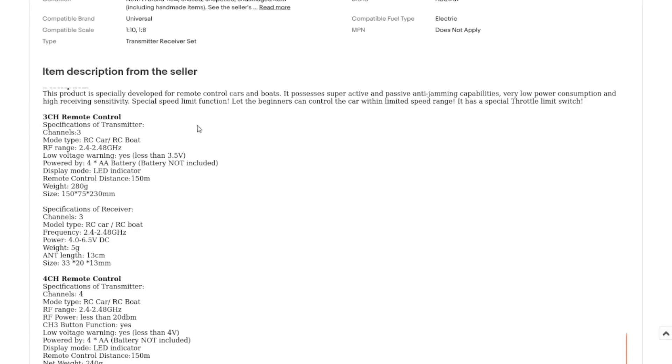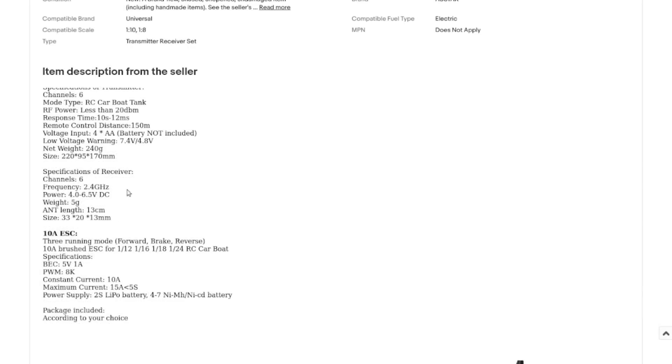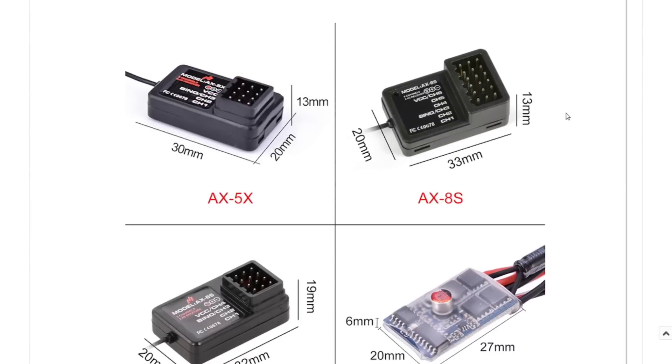It runs on AA batteries. Response time is 10 to 12 milliseconds, range is 150 meters — not huge but not bad for a cheap unit. The receiver runs on four to six and a half volts, so I can power it off five volts. It weighs five grams, useful if you're putting it in a plane. I've still got a lot to learn about RC.